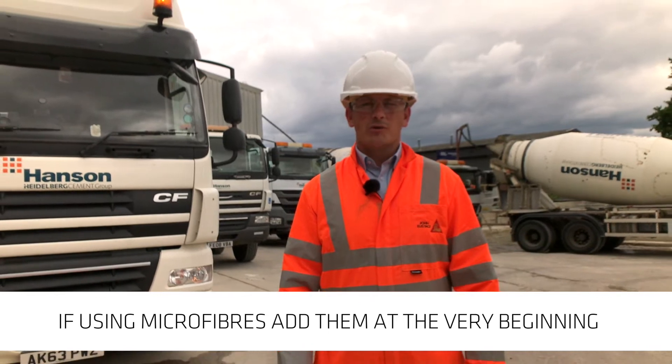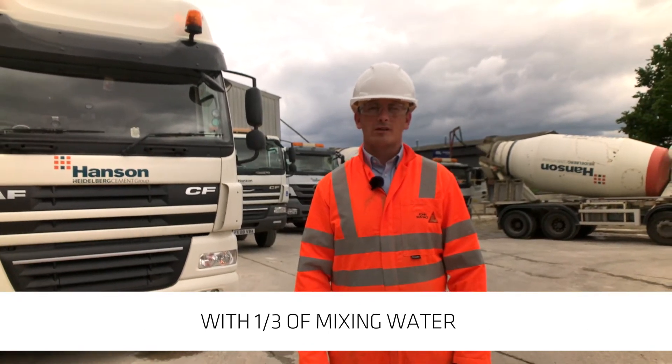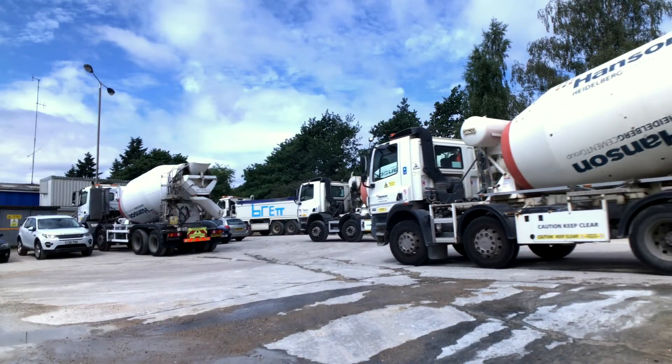If you need to add microfibres to the concrete, they should be added right at the beginning with one third of the mixing water. If these procedures are followed, then correctly mixed concrete will be supplied.